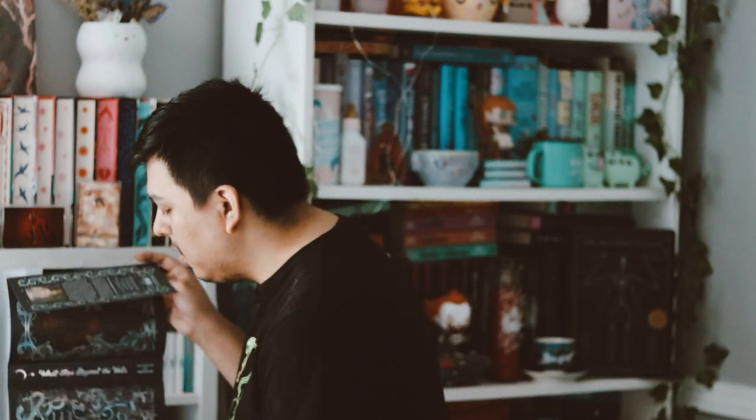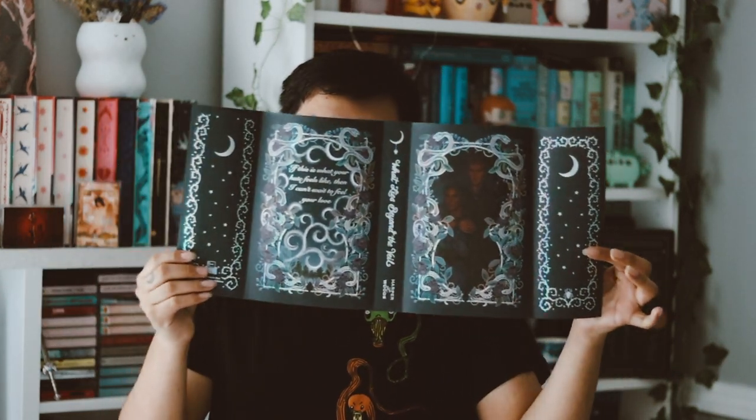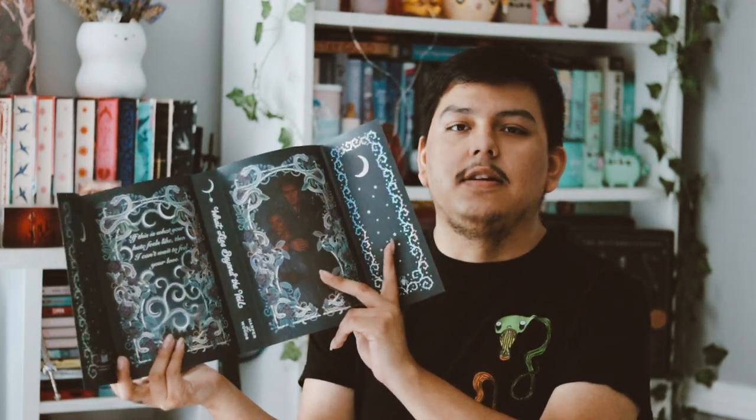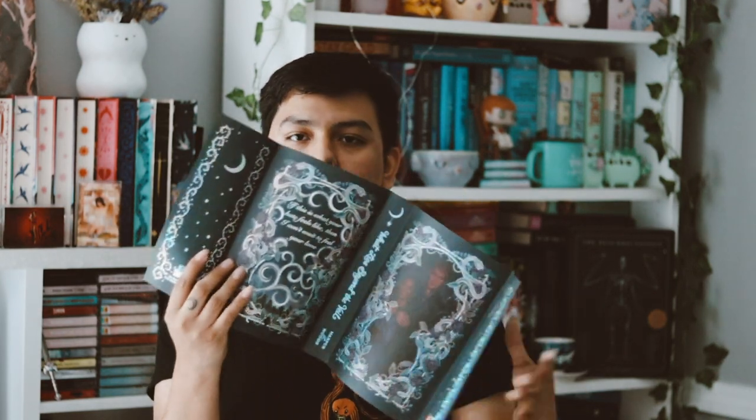The replacement dust jacket is on here again, and I like it a lot. I would have chosen this as the cover, but it doesn't have the title on it, which I wish it did. Again, I feel like the art is too dark — it's kind of hard to see the characters. I just wish they'd brighten it up, but that's my only complaint since it has the beautiful foil on it.